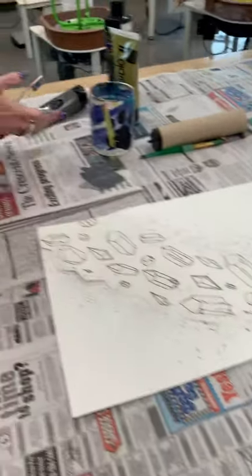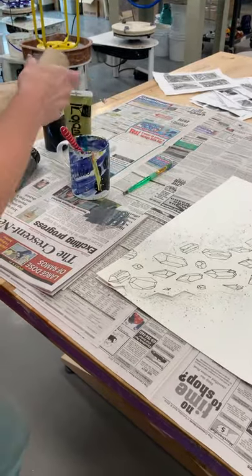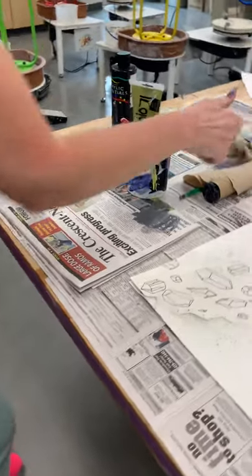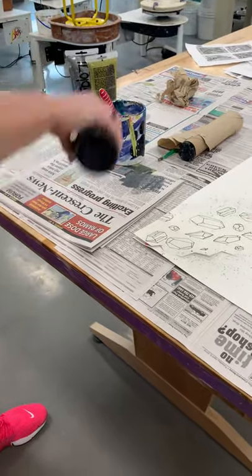Once the silver is done, rinse the brush out in the water — this is why you have paper towels, just to get some of this stuff off your hands. You can share materials with other people at your table, or if some of you are ready to do it together you can, so not everybody has to do the whole process alone.